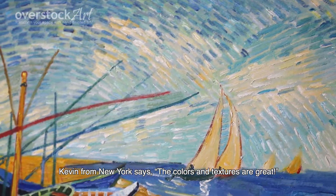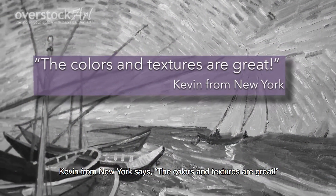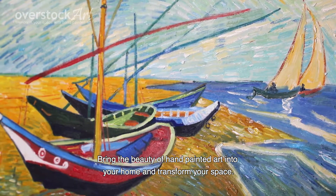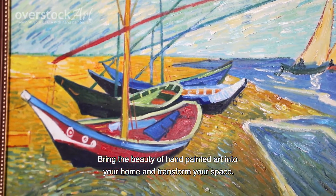Kevin from New York says the colors and textures are great. Bring the beauty of hand-painted art into your home and transform your space.